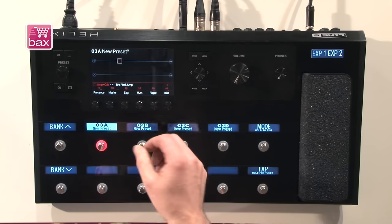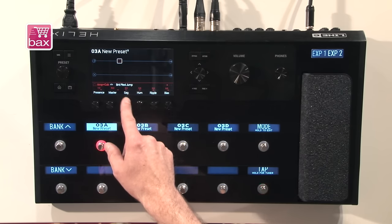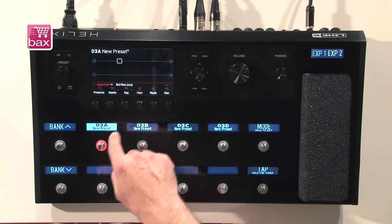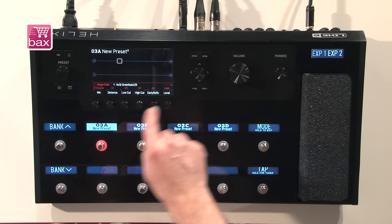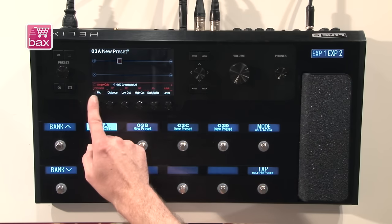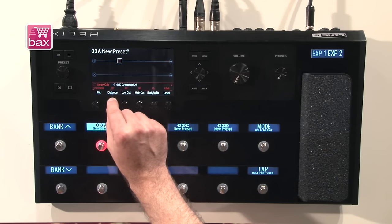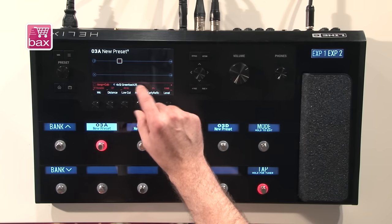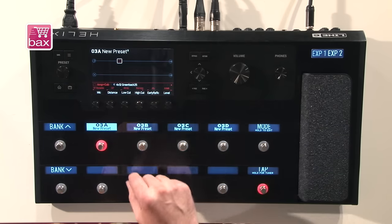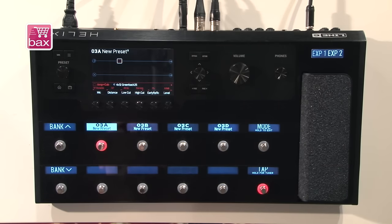Coming back to the component-level modeling — all of this is possible to influence. For example, if I want my amp to feel a little stiffer, I can take the sag out — the sag is kind of the way the power tubes compress. If I want it to feel more gooey, I can add more. I can go back to default by clicking the encoder. On the next page I have the cabinet, with 16 different microphone options and the distance parameter, where the proximity effect is accurately tracked. I can also dial in a low cut and early reflection depending on the mic distance.